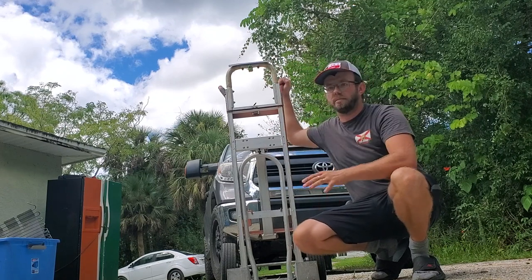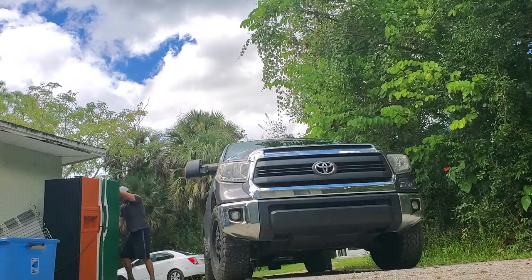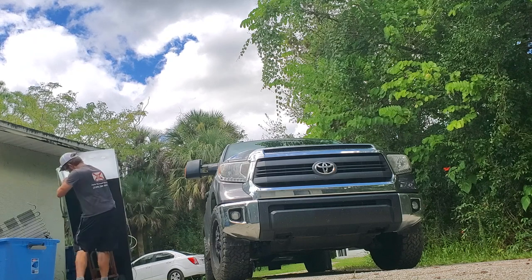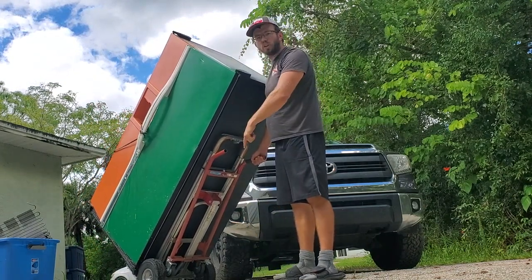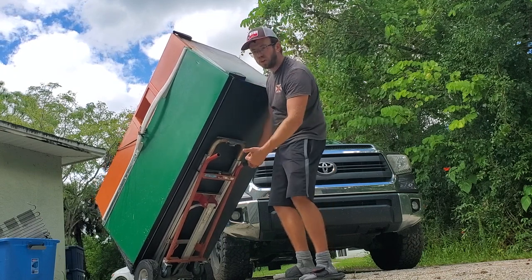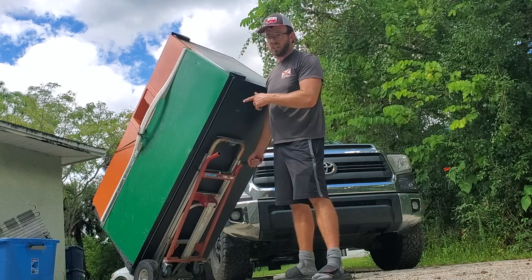That first fridge is pretty light compared to many things I lift. Let's try the orange and green double-door refrigerator — that one is much heavier. The wheels spin real easy because these are puncture-proof wheels. They're a lot harder, so although they absorb the ground very firmly, little rocks can sometimes make it difficult to get rolling. It can be hard to get the hand truck going on a rough surface. However, unlike inflatable tires, these don't budge no matter how much weight is on the hand truck.